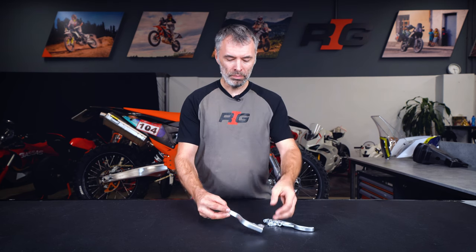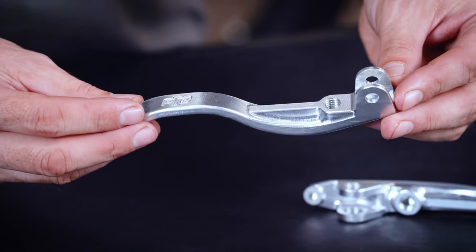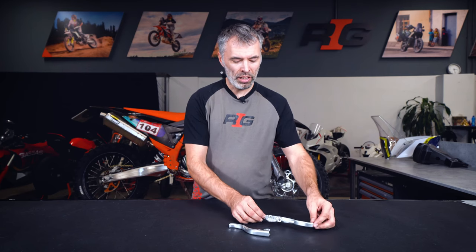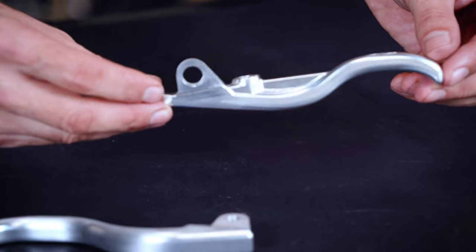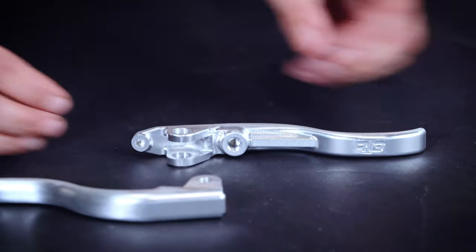The shorter brake and clutch levers for the KTM 790 890 Adventure are CNC milled on our machine here next door. We try to pay a lot of attention to every detail so they are in the end as nice as possible, even though they go into the dust and mud.